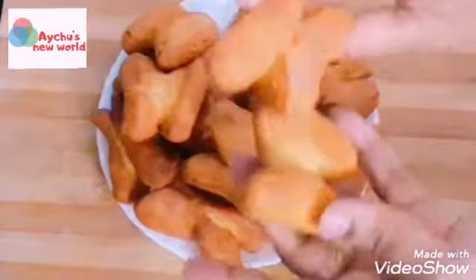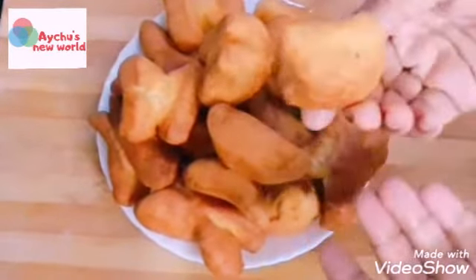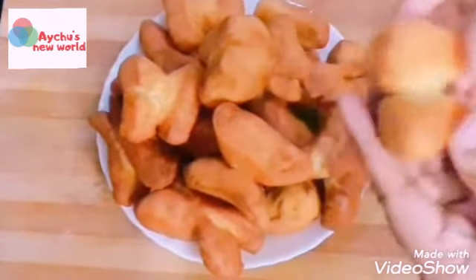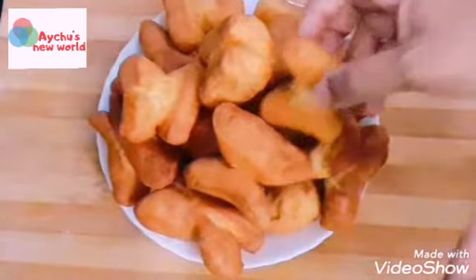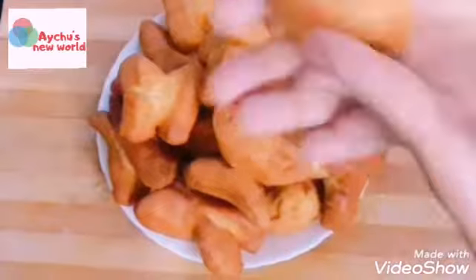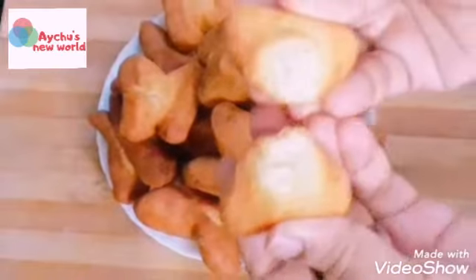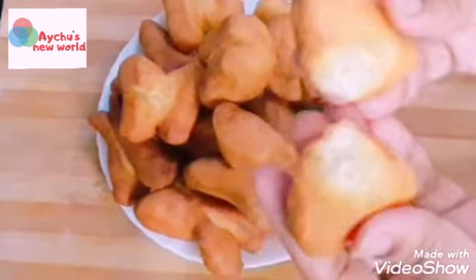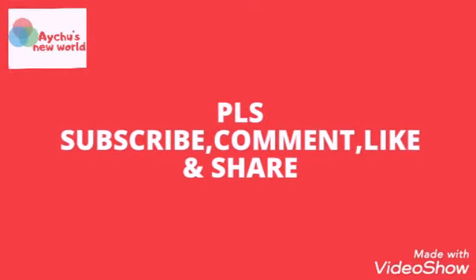Let's get ready for the video. Please subscribe, comment, like, and share.